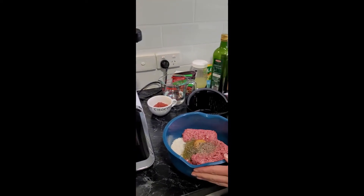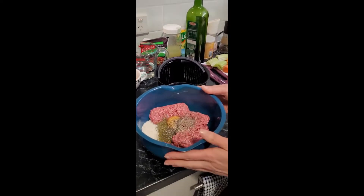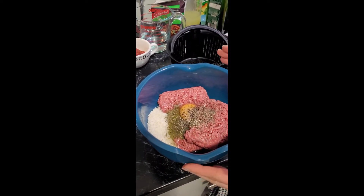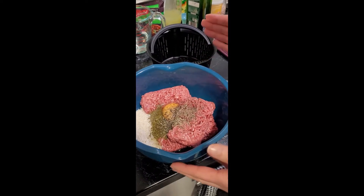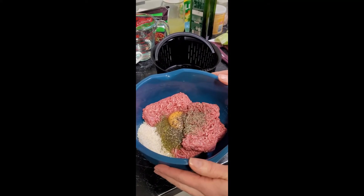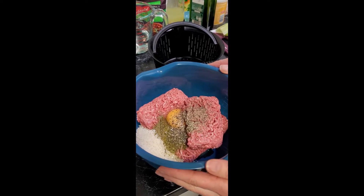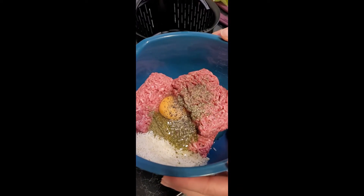First of all we're going to prepare our meatballs. In our bowl here we've got some beef mince. Now you can use pork mince, lamb mince or beef mince, whichever you like. We've got a bit of uncooked rice, we've got some dill, some parsley, one egg, and some salt and pepper.